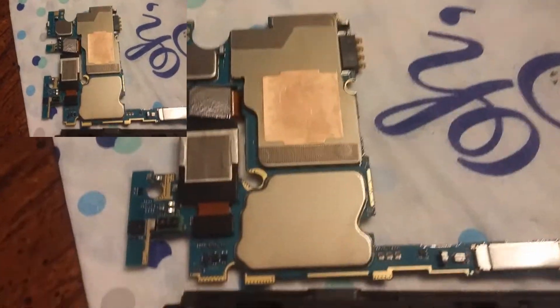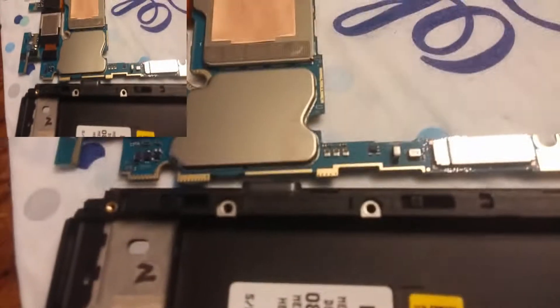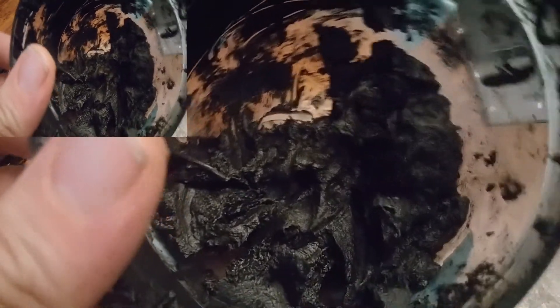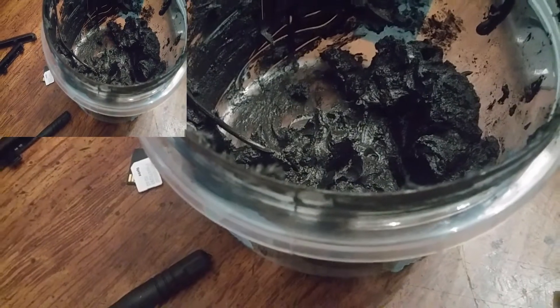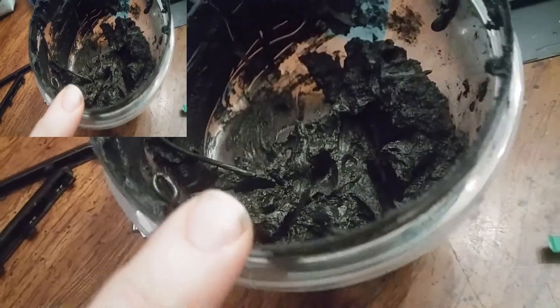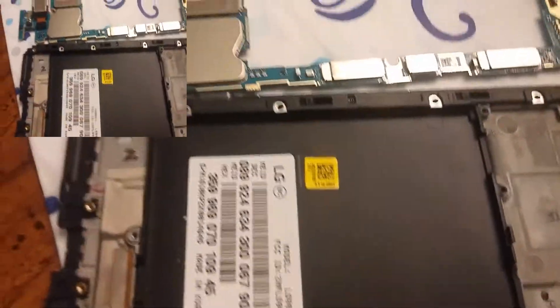Rather than putting that crappy stuff on — and you can see it, that's that white zirconium or silicon garbage — I have graphene thermal paste. This stuff is well into the 20 to 30 watts per meter Kelvin range, while that stuff is 1 to 3. More is better. This is almost as conductive as metal for thermal transfer; that other stuff is just garbage.